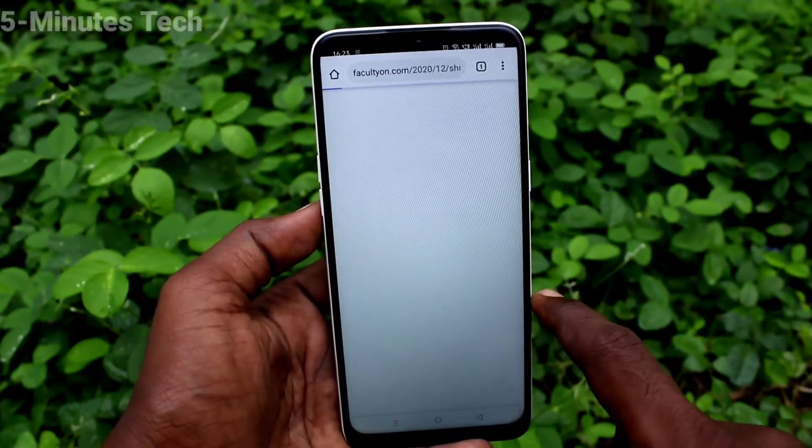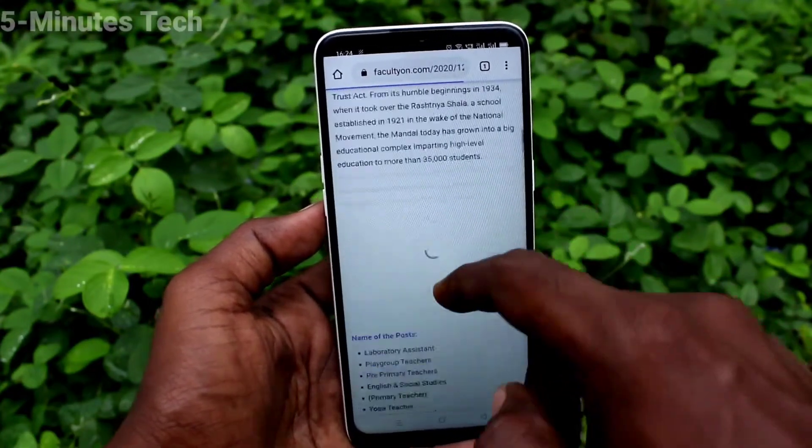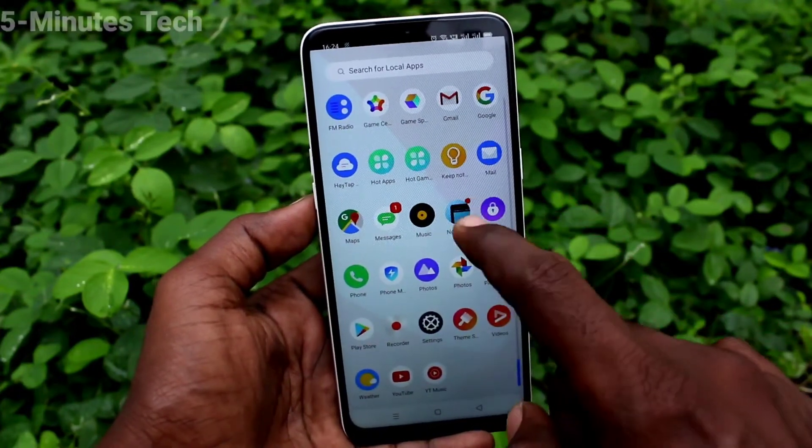I open Google Chrome and it's opened in normal display. If you want to have the full screen display again, open the same app, Notch Remover.